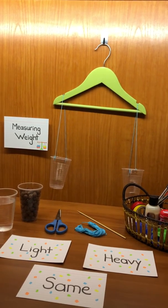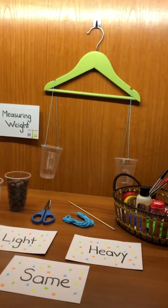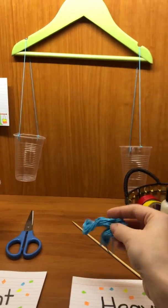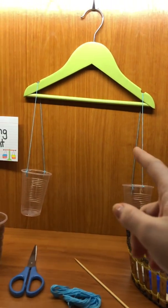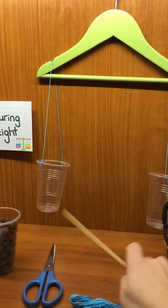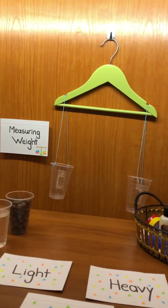You guys can make your own weighing scales at home — it's very easy. To make the same weighing scale as this one, I used two plastic cups. You need a wooden stick to make the holes in the cup, then some sewing threads to connect the plastic cups to a plastic coat hanger. The plastic coat hanger is the most important part, and you also need a pair of scissors to cut the sewing threads.